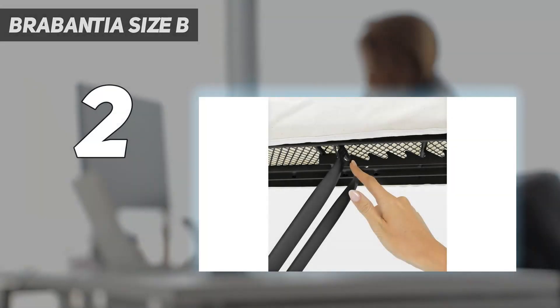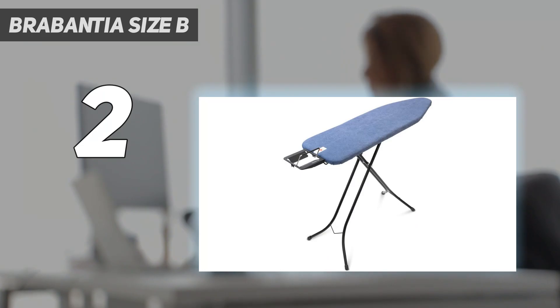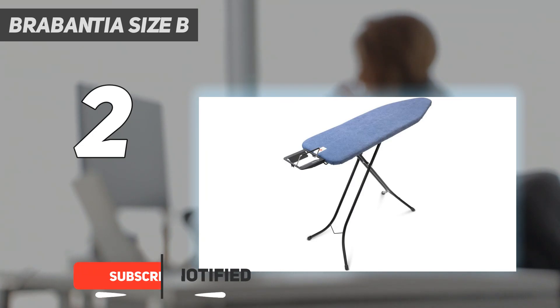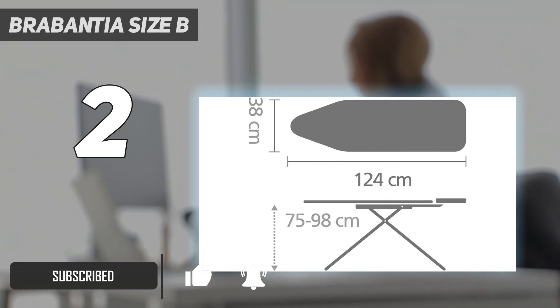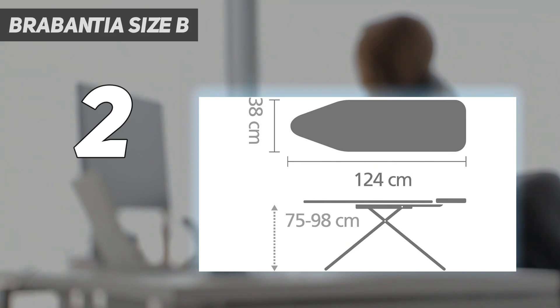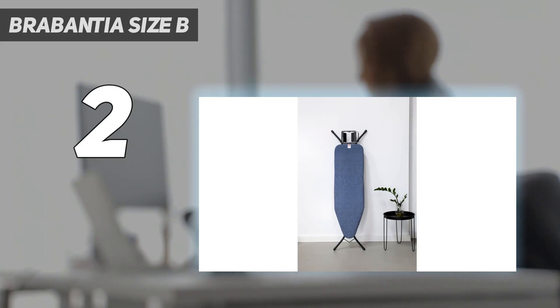Number 2 on my list: Burbantia Size B. If you just moved into your very first apartment, or you're looking for a basic board you can count on, the Burbantia Ironing Board B is our best starter option — it's an ideal, everyday ironing board. At less than $200, it's padded with a removable cotton cover that you can quickly throw into the wash. This cushioning meant we couldn't even feel the iron frame when ironing, allowing for a smooth working surface.